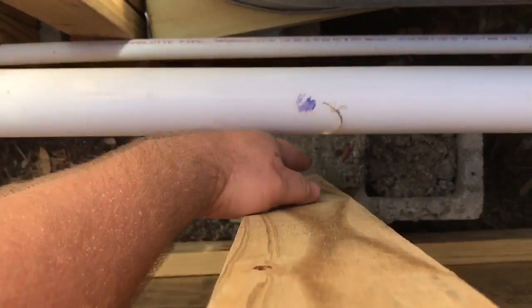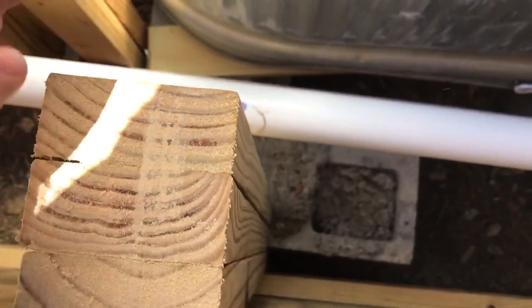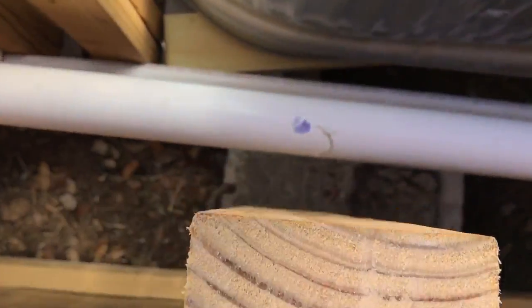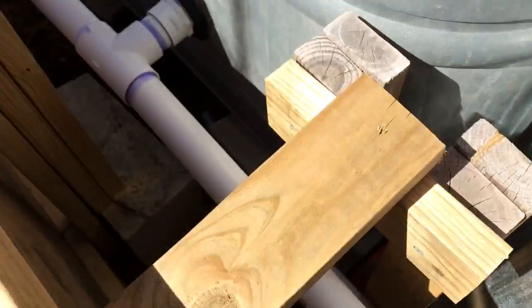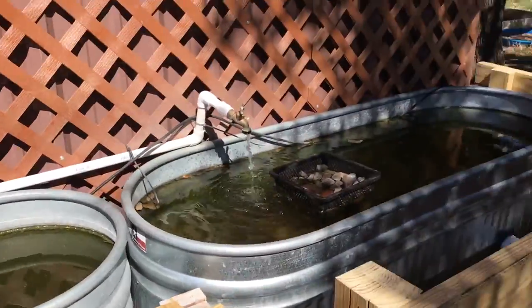Did it all with screws so that if anything has to be worked on back there, it's easy to get the panels off to access what needs to be worked on. And I left myself a couple inches of extra room. I could have gotten it a little closer, which was desirable, but we've learned over several projects now that the tighter you make pipes, the more trouble you have when you have to fix pipes.